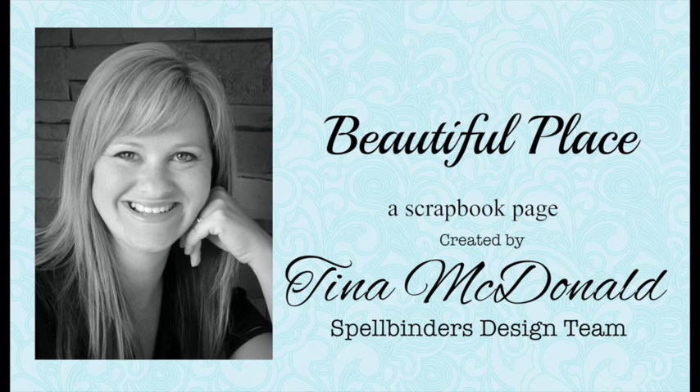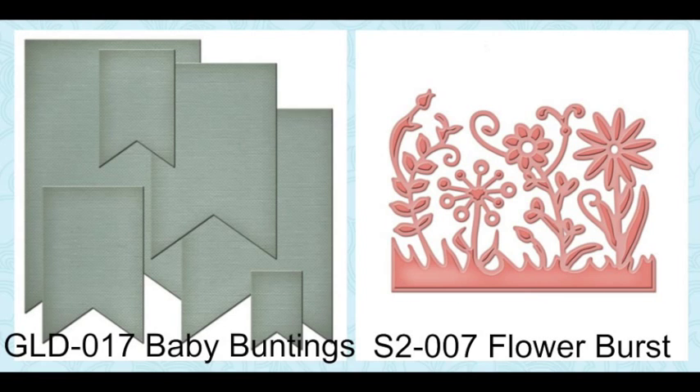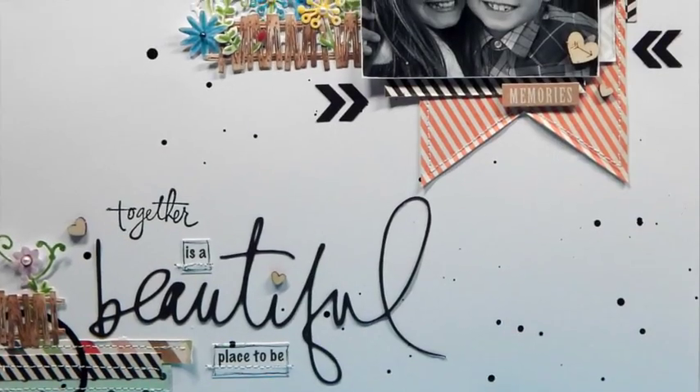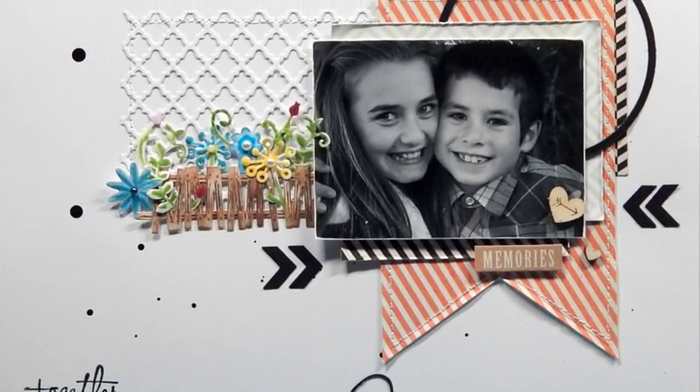Hello, I'm Tina McDonald, part of Spellbinders Design Team. In today's tutorial we're going to be focusing on the wooden fence as well as incorporating lots of fun other dies, both new and old. I'm going to teach you some different things that you can do with your dies and we're going to use them to create this fun scrapbook page. Let's get started.